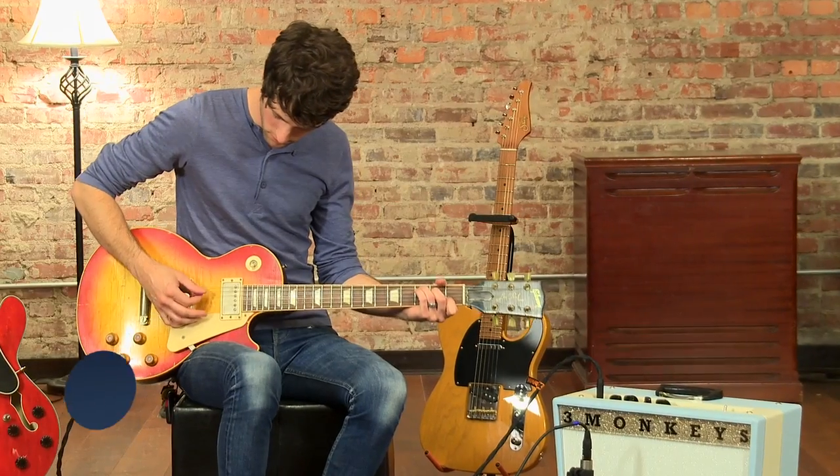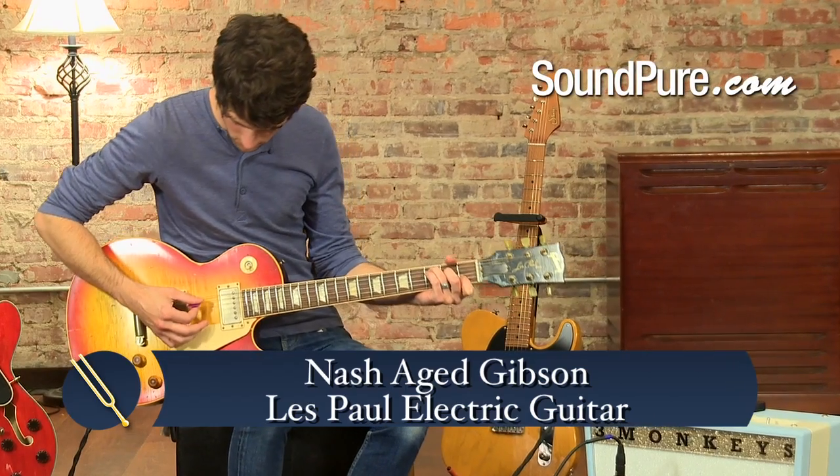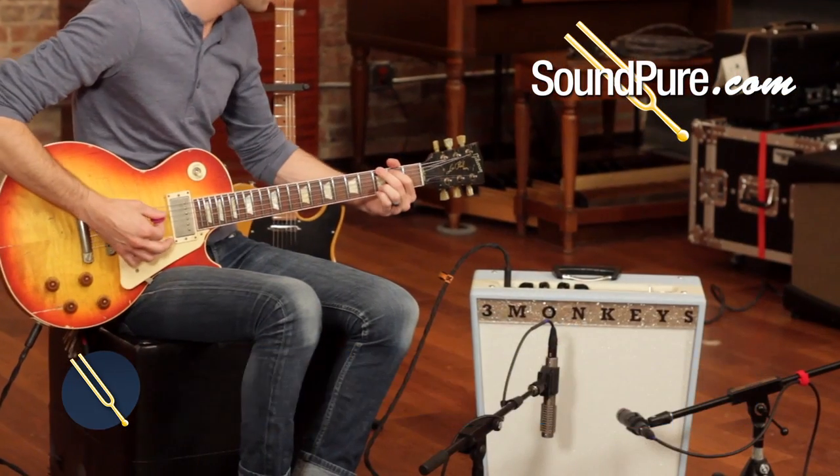The Nash Aged Gibson Les Paul guitar and Three Monkeys Sock Monkey 1812 Combo Amp are a match made in classic rock heaven.